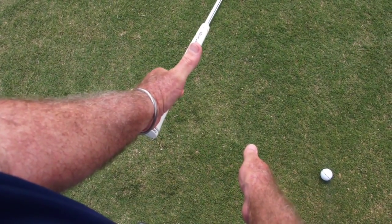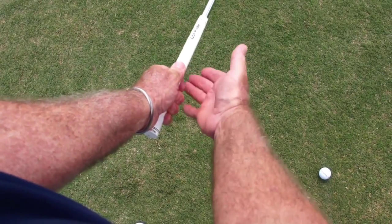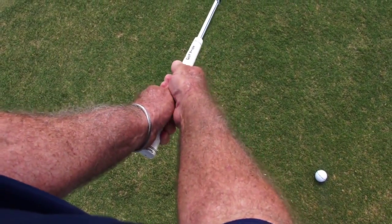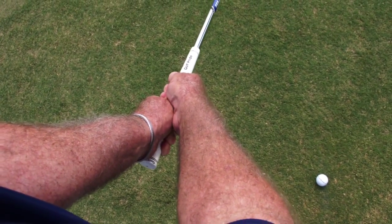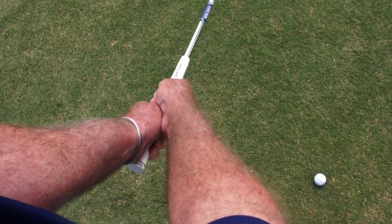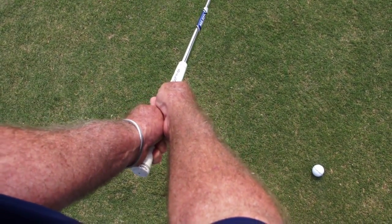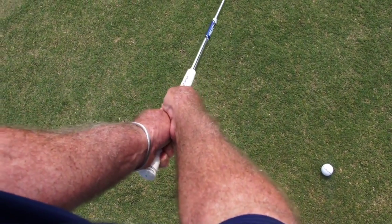Ben Hogan drill, fingertips of the right hand, short thumbs, and I only want about 55% of my strength so I have the freedom to move the club side to side or up and down.